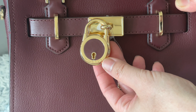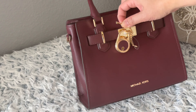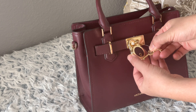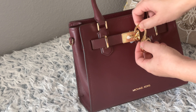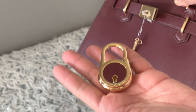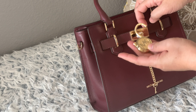It came with a key. Let's try if it's really going to unlock it — right now it's locked. There you go, yeah, it unlocks right there. And this lock is a bit heavy. It's really, really nice.